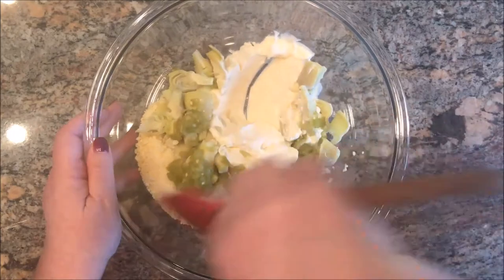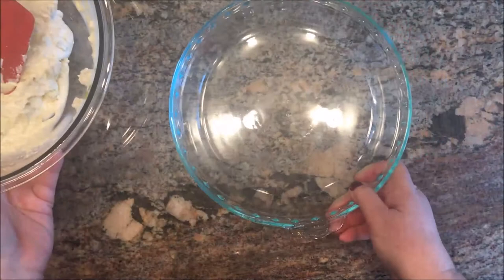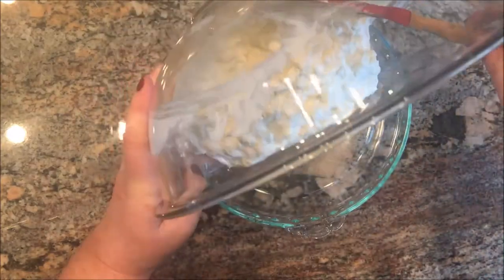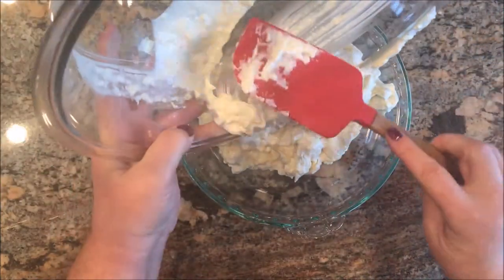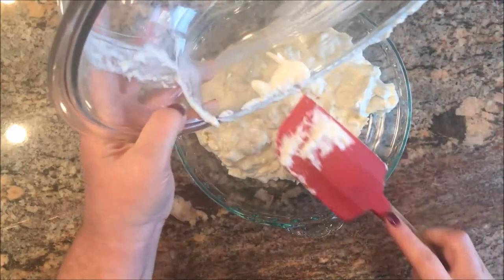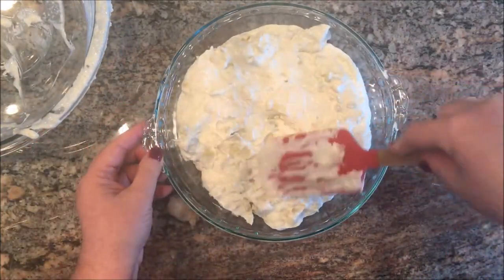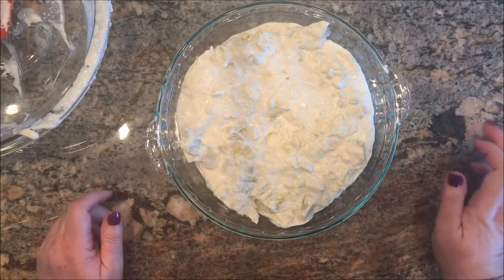I'm just going to mix it all together, and then we're going to put it in a pie plate and into a 350 degree oven for about 25 minutes.